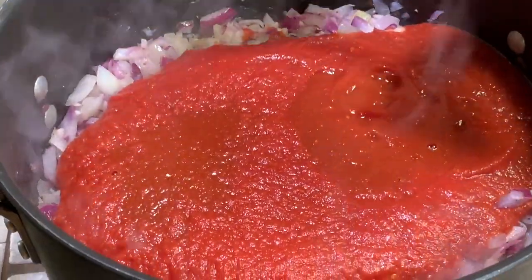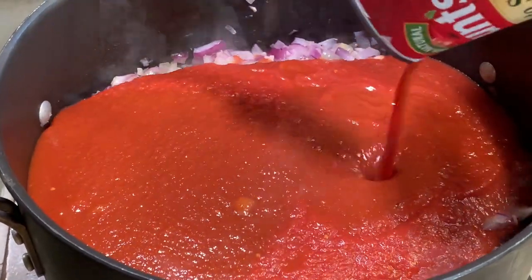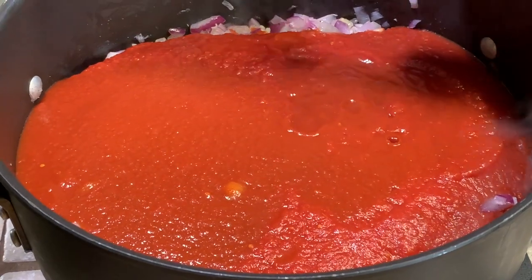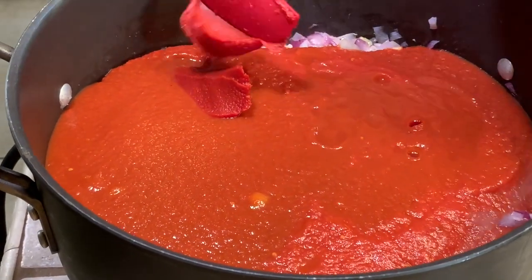In with all the ingredients — this is the tomato sauce. And a little tomato paste — Pam loves to eat this right out of the can, believe it or not.